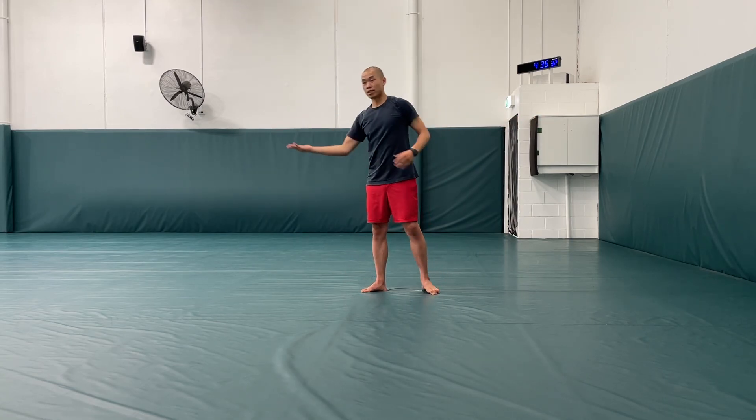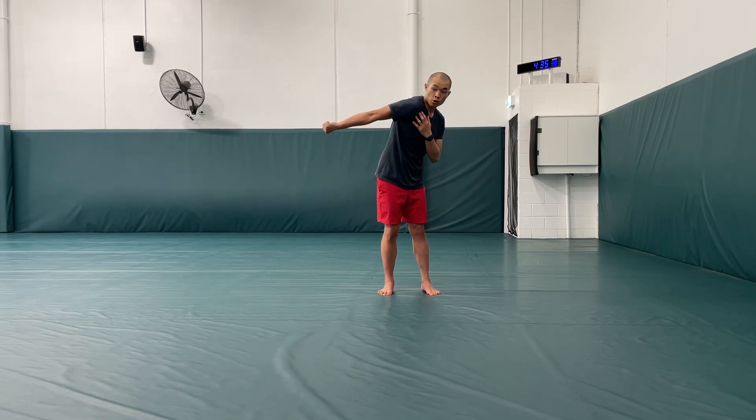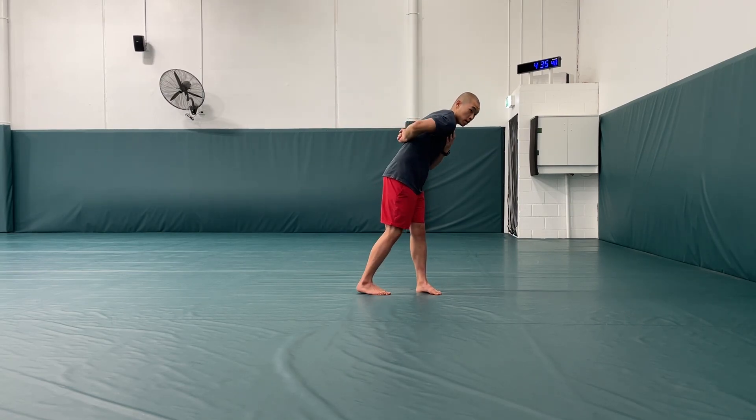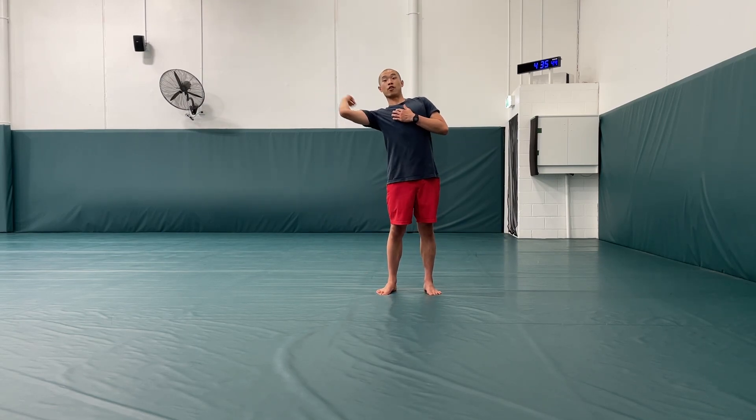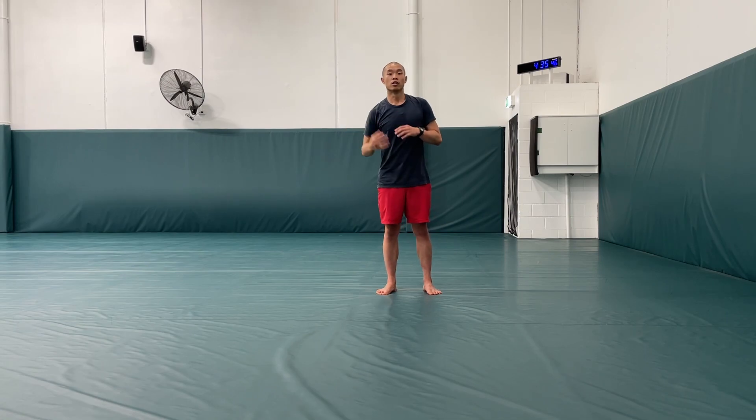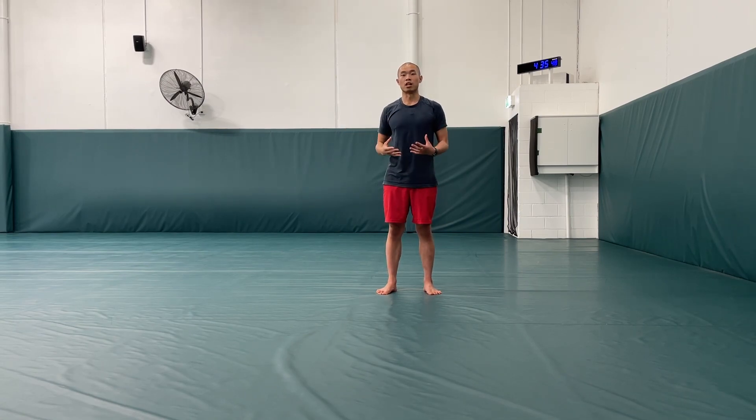Now if you think about this move, this is really good for grapplers and whatnot, because I'm rolling my shoulder as much as I can and that is very similar to the Kimura. And when I rotate the other way, it's very similar to the Americana. So I'm kind of getting myself warmed up and mobilized for these positions that might occur.